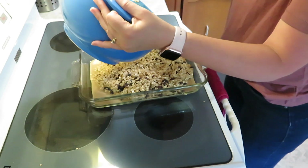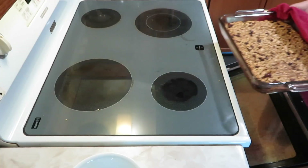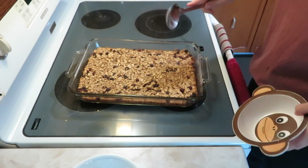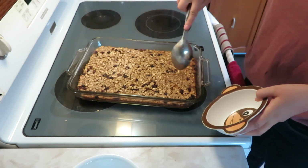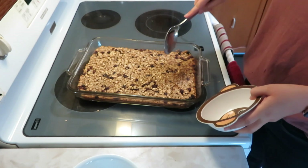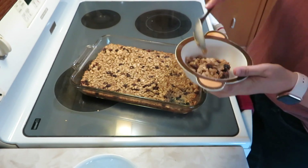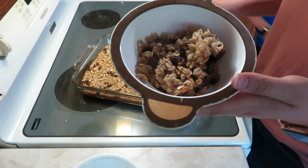We'll have a little bit of leftovers from this big pan, but that's okay. You could choose how you want to serve this. Typically I think people slice it up like cake, like squares, and serve it in nice neat pieces. I just use a scoop and scoop it into bowls to serve it.